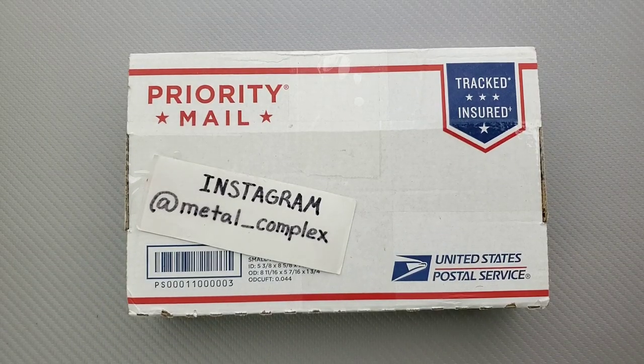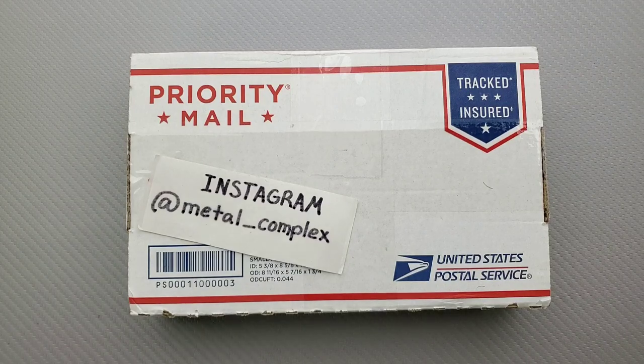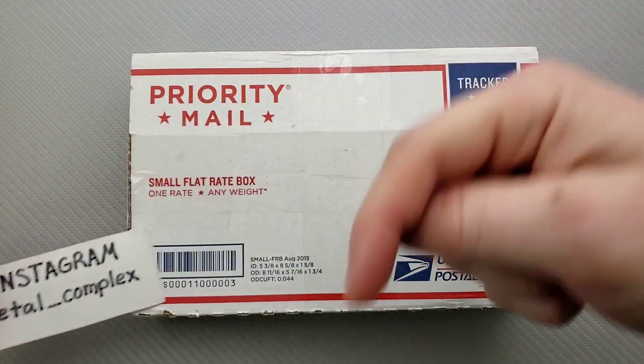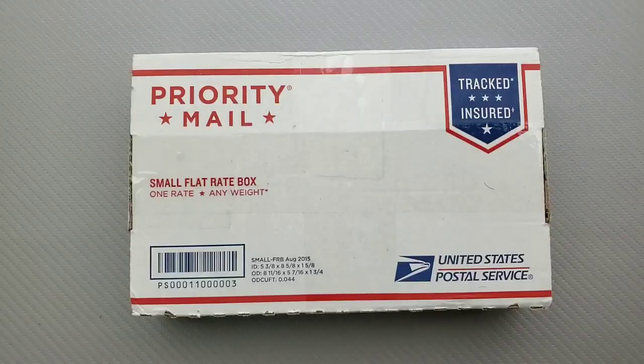What's going on YouTube? Metal Complex here, and today I've got another short little unboxing to share with you guys. I have no idea what's in here, but we're going to find out together. Thanks so much to my generous patrons for supporting me right now. You can find my link right down in the description, and please follow me on Instagram at Metal underscore Complex.